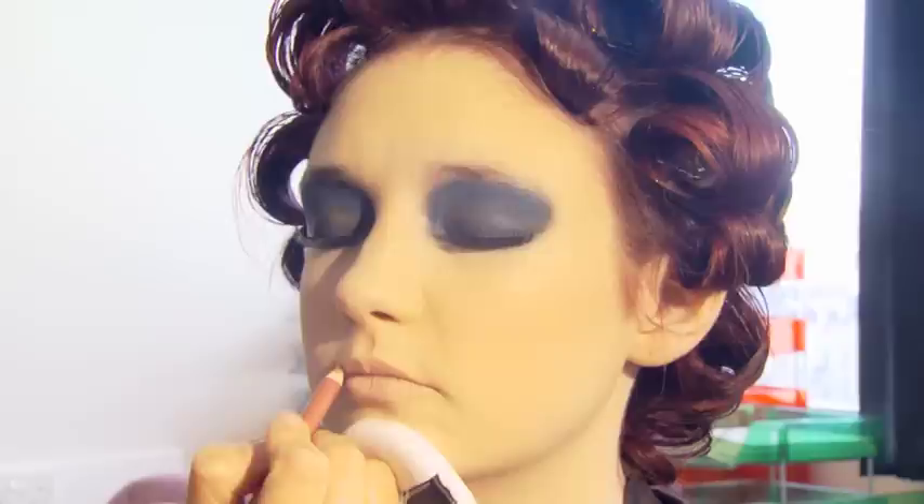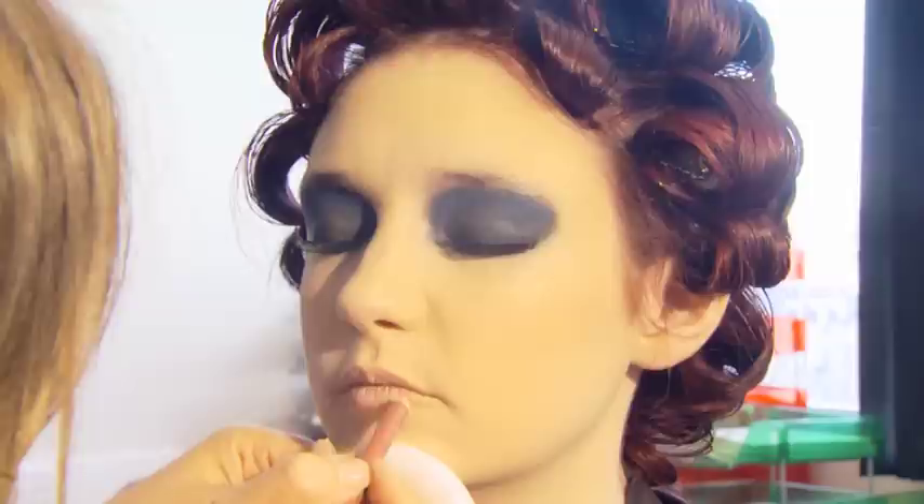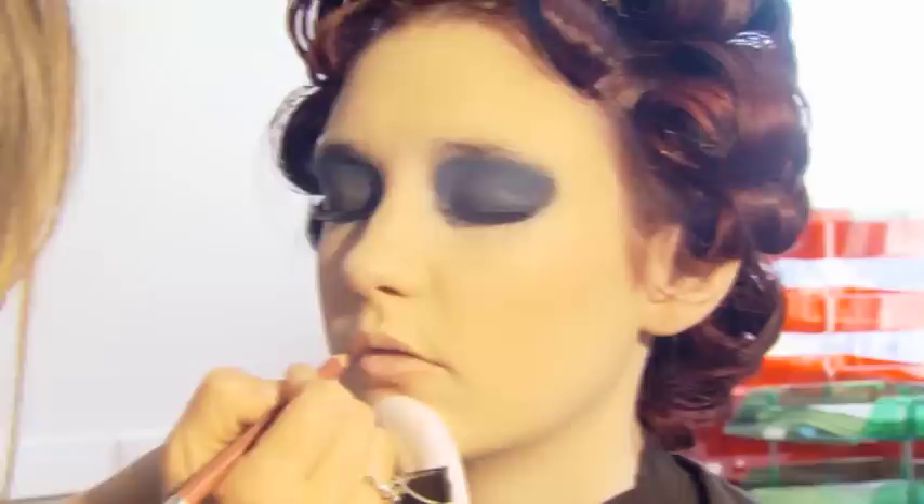We're using a lip brush, but if you don't have a brush or you want to save time, you don't have to apply a lip liner and you can apply the lipstick with your fingers. Be very careful if you do apply the lipstick with your fingers, however, as you may go outside the edge of your lips.